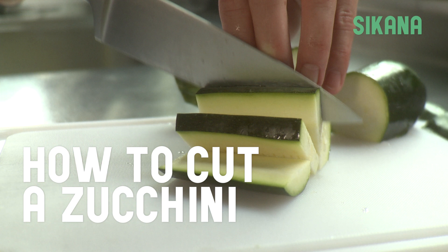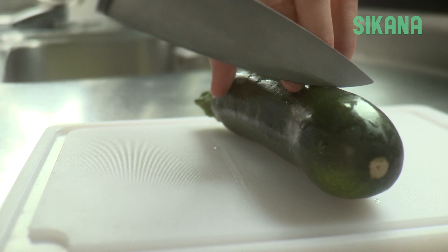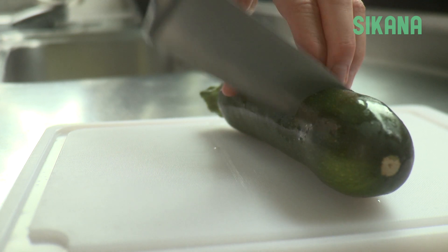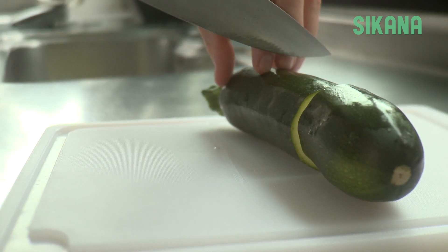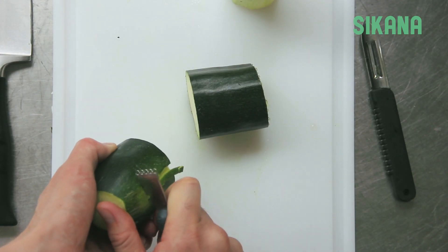How to cut a zucchini. Once you've properly rinsed the zucchini, you can either leave the skin on or peel it off. If you wish to peel it, first cut the zucchini into two or three pieces to have a better grip and peel more evenly.